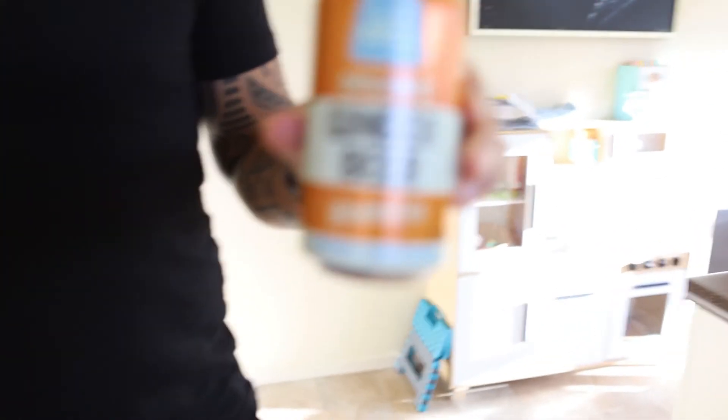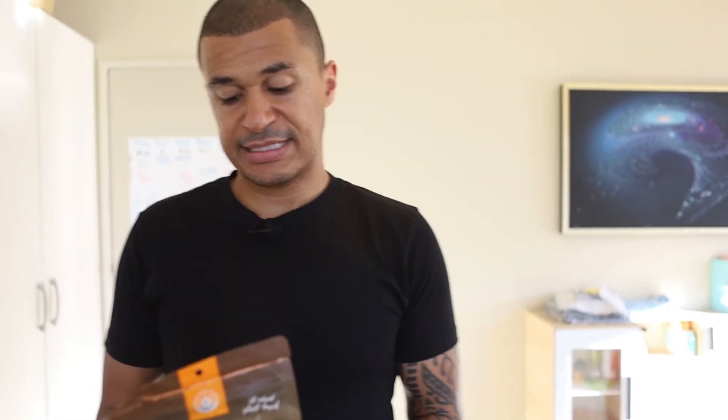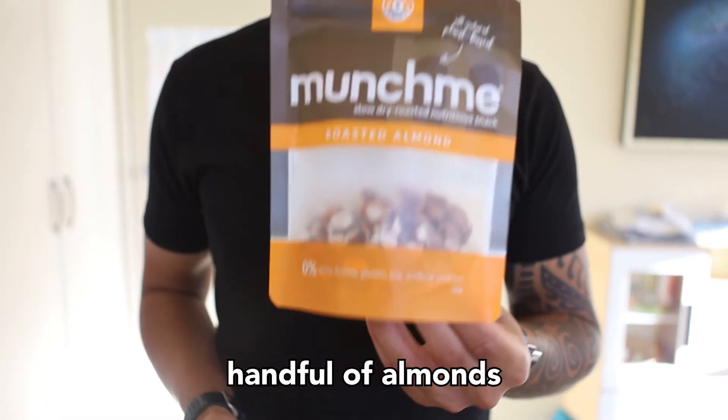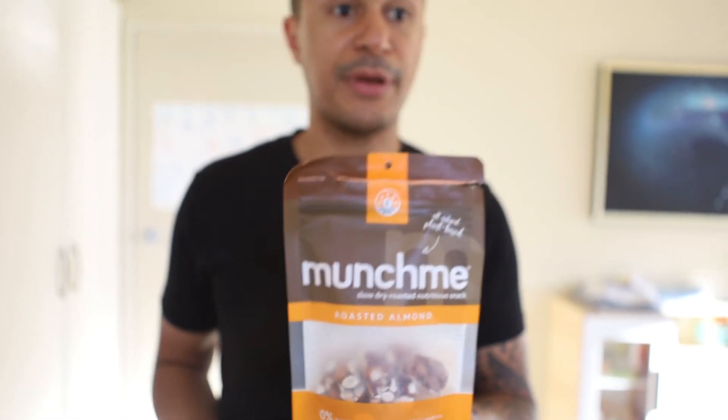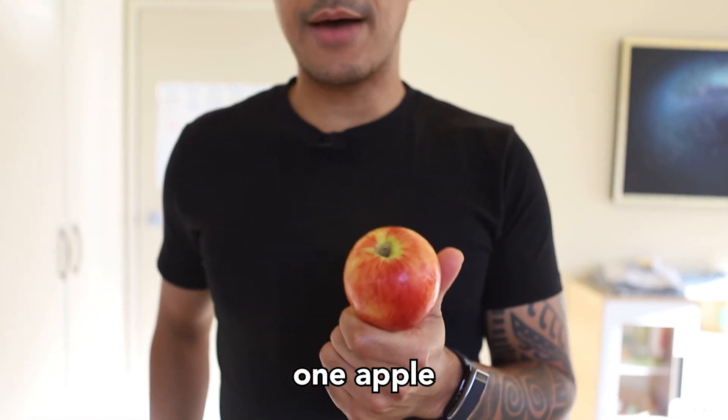On top of the main meals, I have some additional snacks throughout the day. I like to have some kombucha in the afternoon — it gives me a little energy buzz and is full of probiotics which help support the gut and strengthen the immune system. I also like some almonds during the day — a good source of fats, which helps get my calories up because, believe it or not, all this food today comes to around 2,000 calories. The last one is the good old apple — easy digestible food, and I'll probably have the apples and nuts together as a post-workout snack.